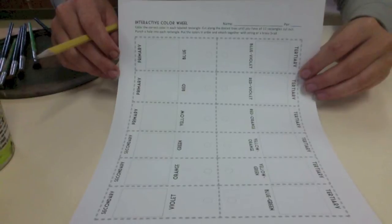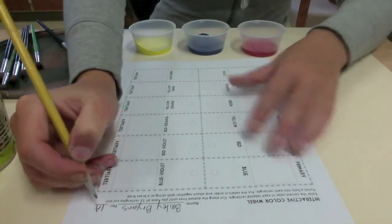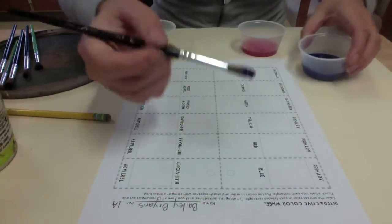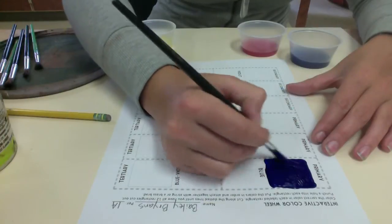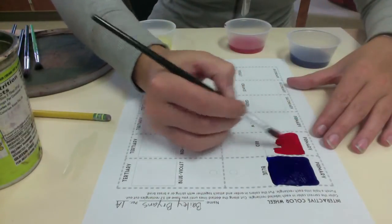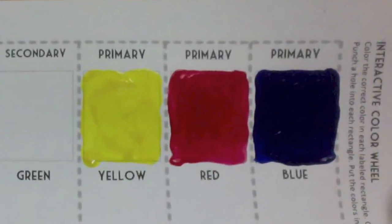Each of you will get an interactive color worksheet. The first thing is to write your name at the top so we know whose is whose. Next, you're going to start with the primary colors — that's the easy part. I'm just going to paint in the blue spots, just a small rectangle, and then paint in my red and yellow. It's really important that you rinse off your paintbrush before dipping into another color, so you don't mix up the paint colors. Now I have my primary colors all set.